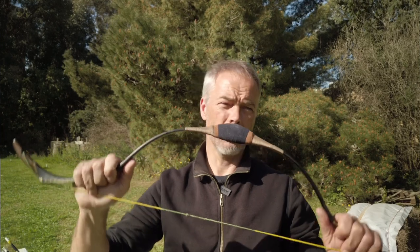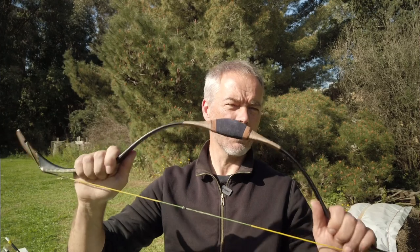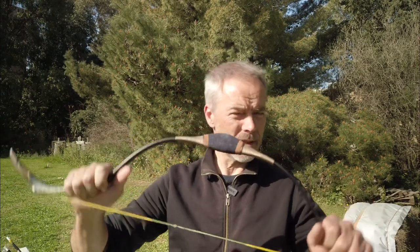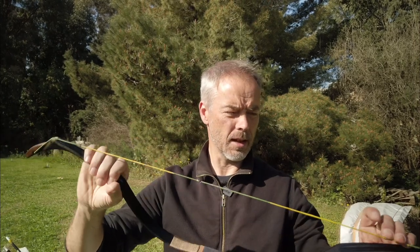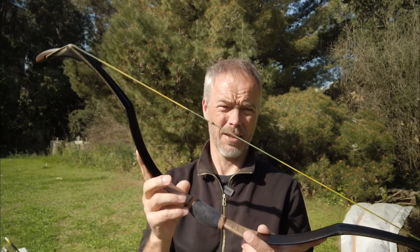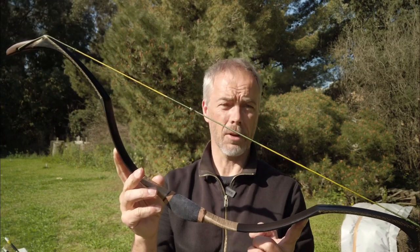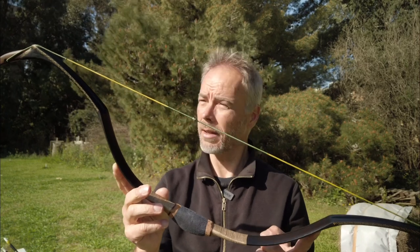If you already have a few bows and want to try something new, this might be an interesting option to play around with — though the price is not exactly on the 'play around' side. You only live once — get one, and if you get it now on Etsy use the voucher code 'Armington' for 10% off.